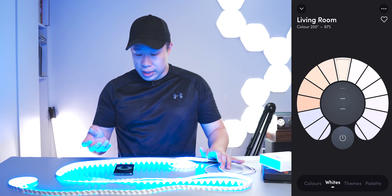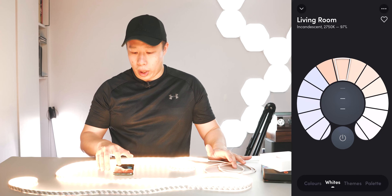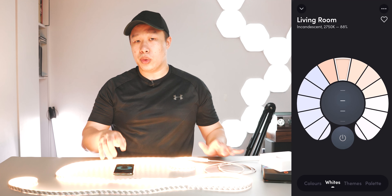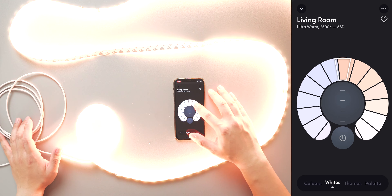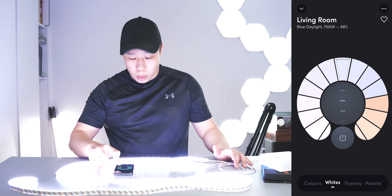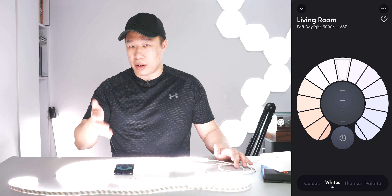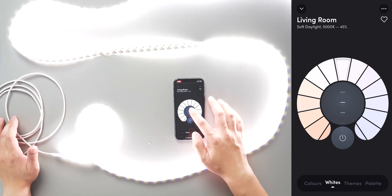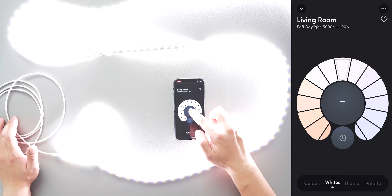Moving on, let's go to the Whites tab. The whites have a couple of presets already there, and you can scroll through the different white options. The good thing is it tells you the Kelvin levels of each preset so you can match it with other lights in your home. For example, Blue Eyes is a 9,000 Kelvin setting. A soft daylight is at 5,000 Kelvins. You also have the percentage of brightness, so you can bring it down to around 40% or all the way up to 100%.